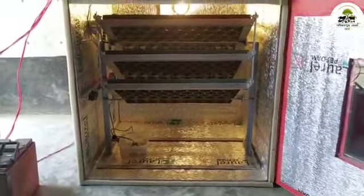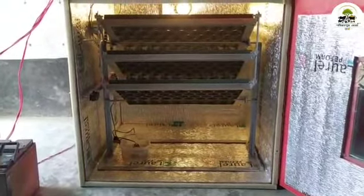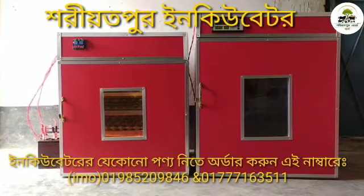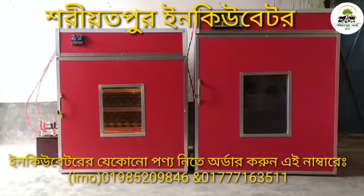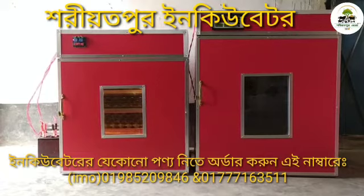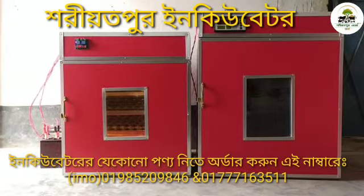In this incubator, there are 10,000 IPs in our incubator. You can use it as a battery. In this case, we will start our business as well. In 168 hours, we will invite our customers.